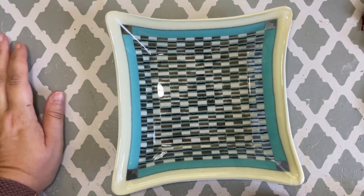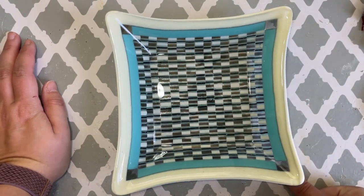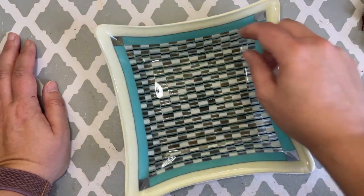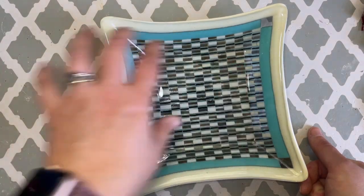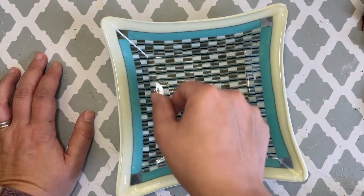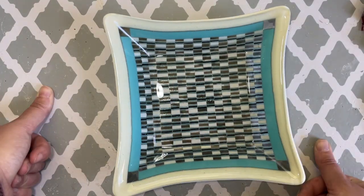Today we'll be making this bowl. The pattern inside is a tapestry pattern done using stringers and ribbons. I like to add a border when I do tapestries to frame it, but you could also make the tapestry style for your whole design, or have lines going one way and then other lines going another way. It's a very fun and versatile design that allows you to introduce a lot of different colors into your project.